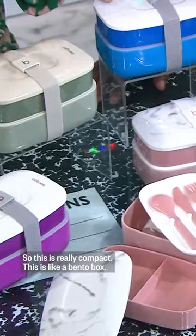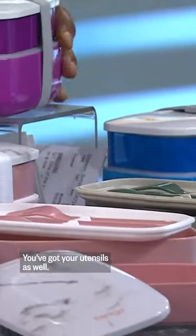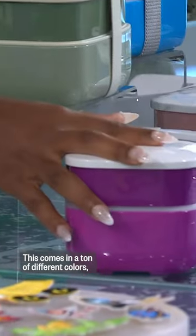So this is really compact. This is like a bento box. Two different layers here, and the inside is actually divided. You've got your utensils as well. This comes in a ton of different colors.